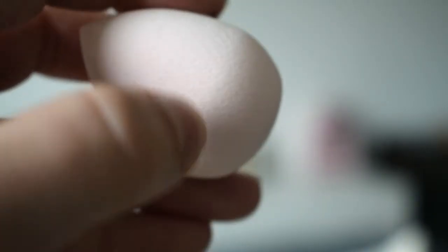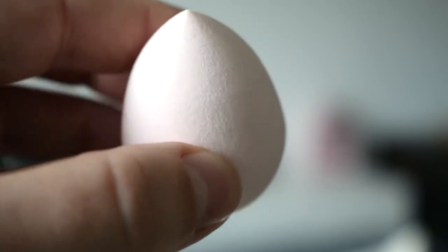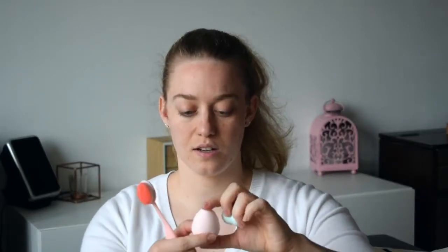Now let's do my foundation. I'll do half of my face with the brush and the other half with the beauty blender. I've already dampened it — it didn't expand quite a lot, just kept its size, which is quite odd because my Real Techniques beauty sponge does expand quite significantly. It's quite hard, it's not very squishy. The blue one is a lot squishier than this one.